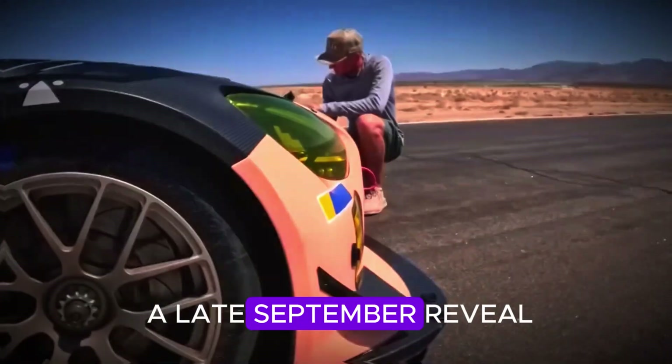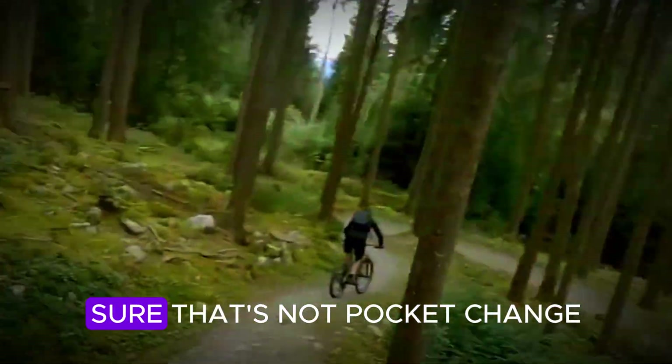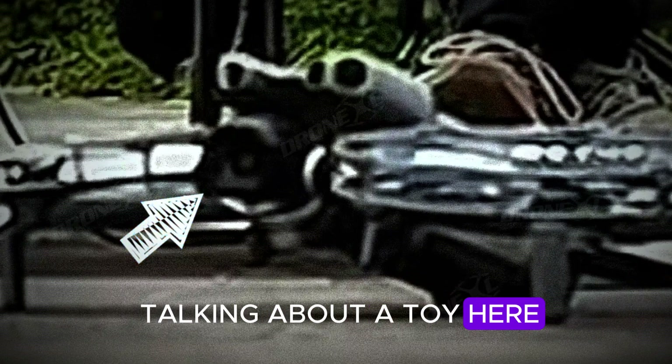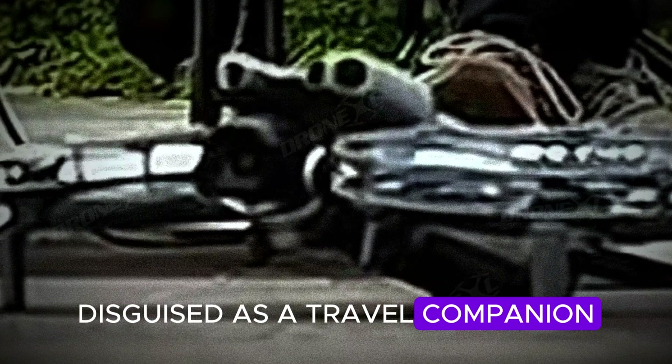So when can you actually get your hands on it? Current whispers point to a late September reveal. Pricing is expected around $900 — sure, that's not pocket change, but remember, we're not talking about a toy here. This is shaping up to be a pro-grade filmmaking tool disguised as a travel companion.